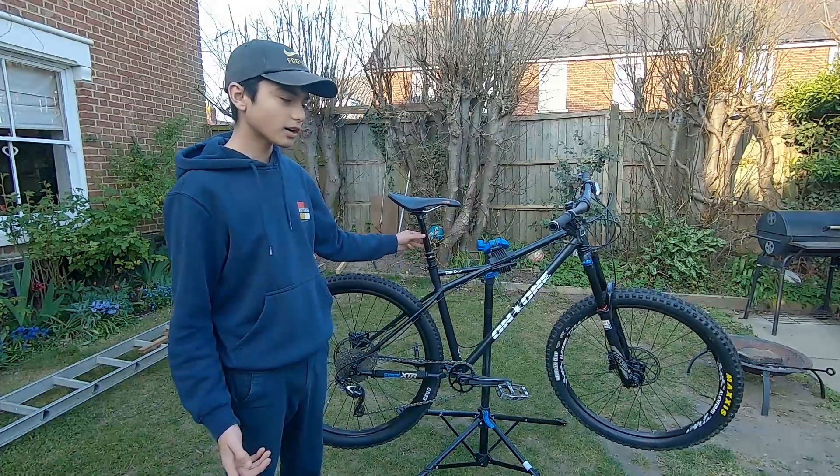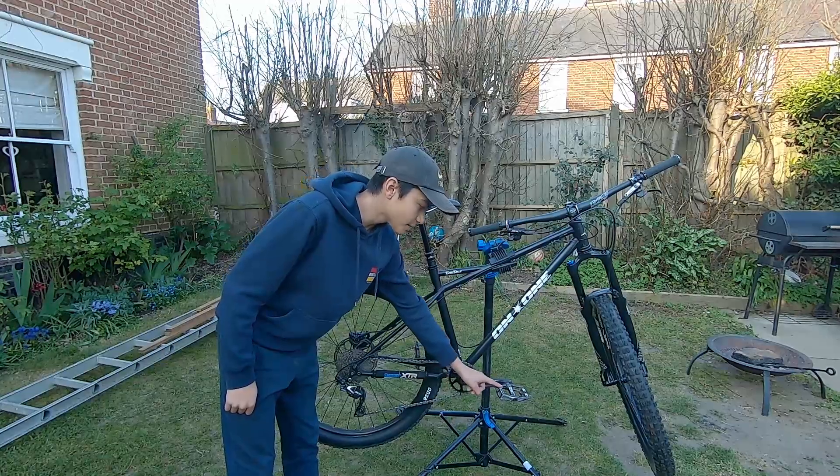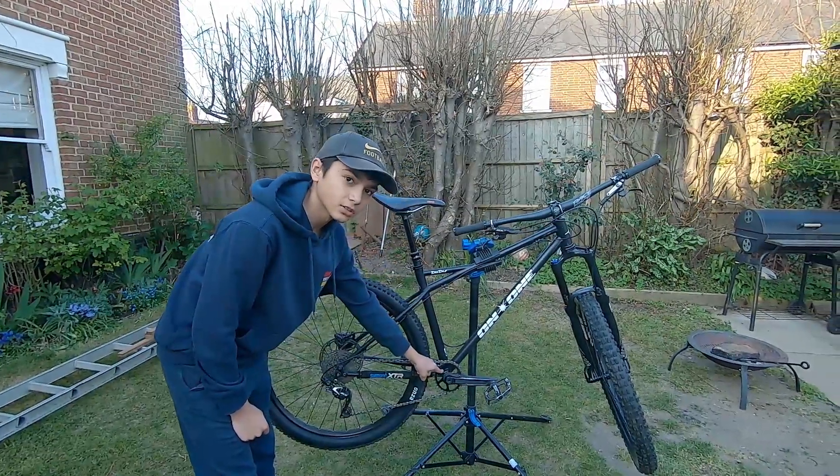RockShox Reverb Stealth — it's alright, needs some maintenance though. Raceface Affect cranks, DMR V12 pedals with good grip, and an oval chainring which saves my knees on the hard hill climbs.